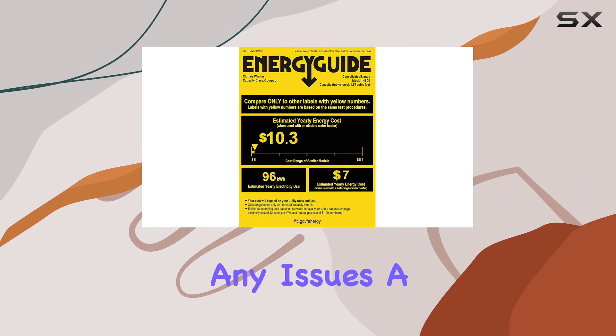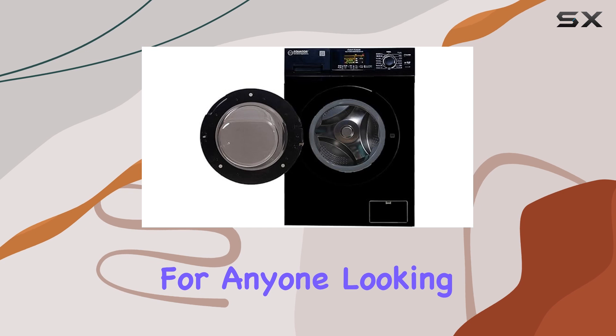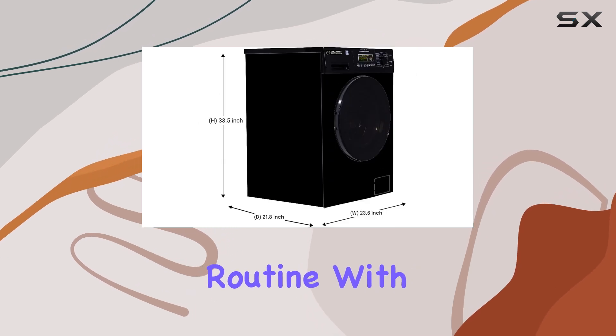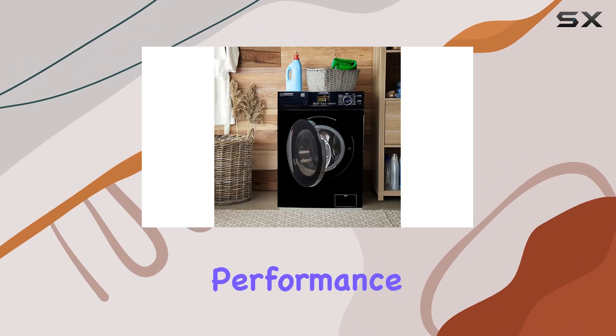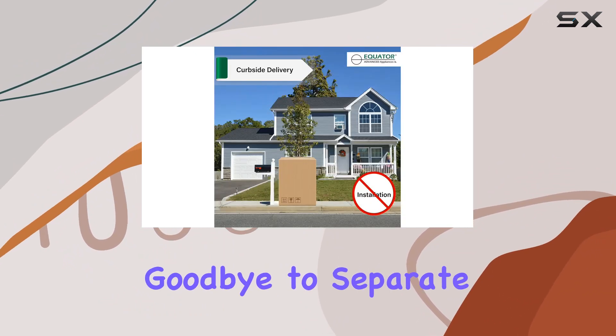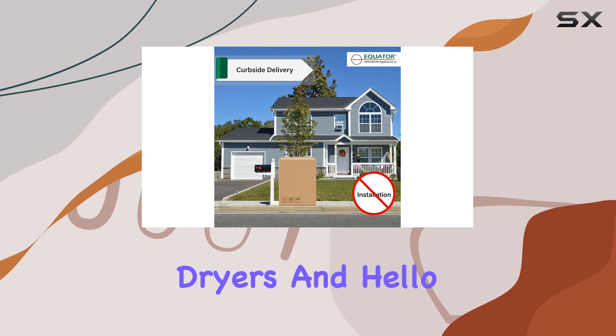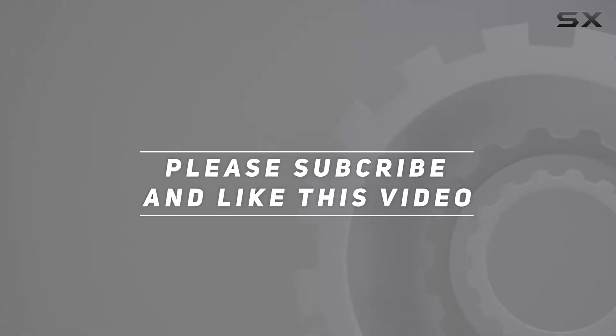In conclusion, the Equator all-in-one washer dryer is a game changer for anyone looking to streamline their laundry routine. With its plethora of features, sleek design, and reliable performance, it's truly the ultimate laundry solution. Say goodbye to separate washers and dryers and hello to convenience with Equator. Check out the video description for the updated price, and thank you for watching.